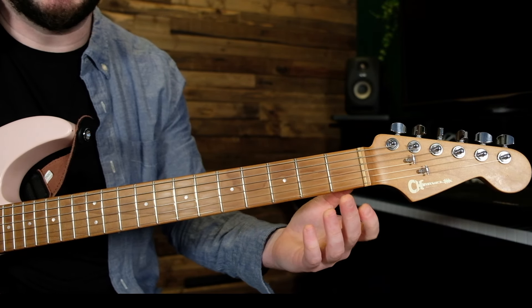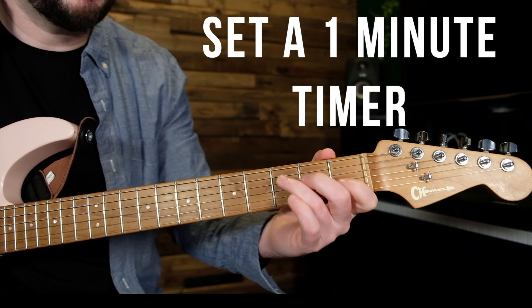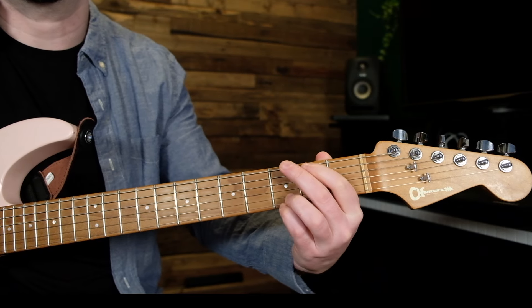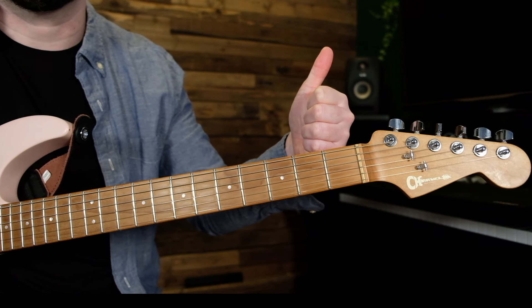What I mean by focusing on the changes alone is literally just sitting here and practicing changing your fingers from one troublesome chord to the next — you can even do this while watching Netflix. If you want to focus more, set aside a minute, time yourself, and just do it. I know it seems simple, but trust me — do this for one minute and that troublesome chord change should be a ton better by the time you're finished.